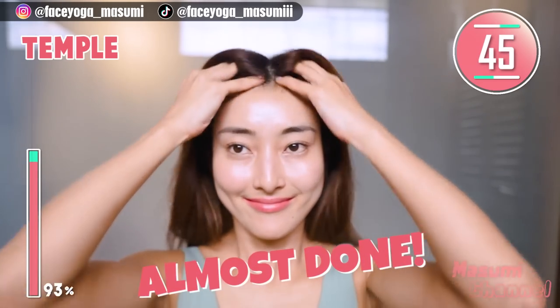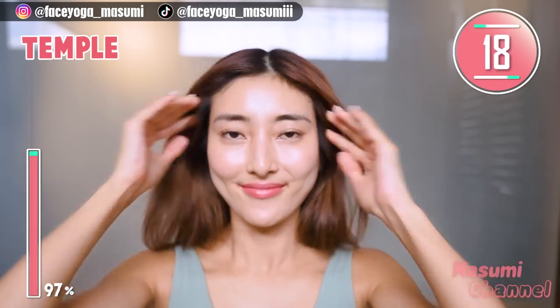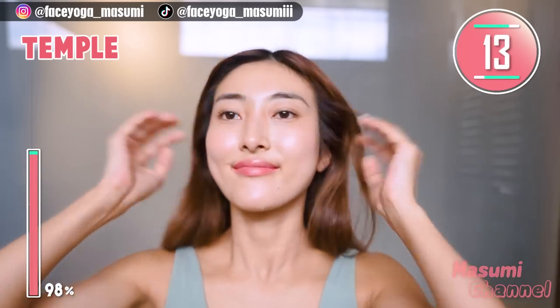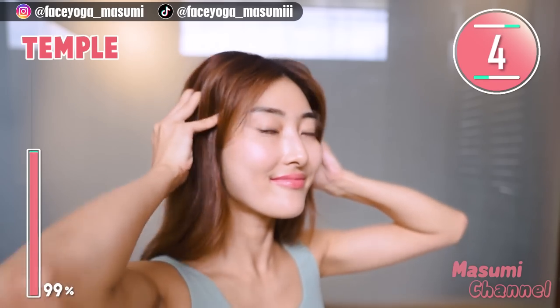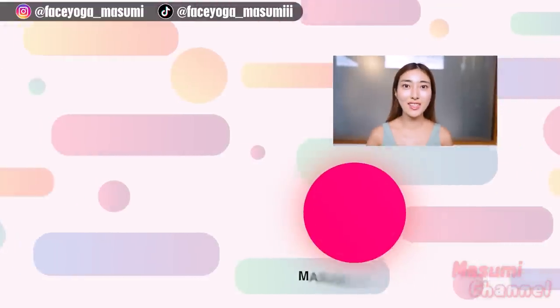We are almost at the end. In this video we have tried many exercises and massages. How did you like it? Please tell me which you liked the most by leaving a comment below — I want to hear your feedback. I've been trying to create more videos on the Masumi channel, so if you're interested, please don't forget to subscribe. Because 70% of my viewers are not subscribers, please support me, everyone. Well done, good job! I highly recommend doing these exercises every day for at least 2 weeks to see some changes. If you have any questions or requests, always leave a comment below. Thank you so much for watching — bye, everyone!